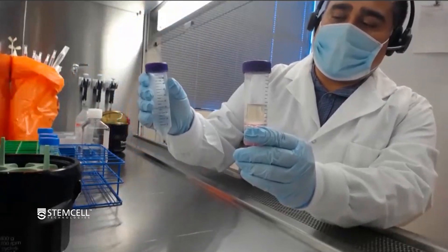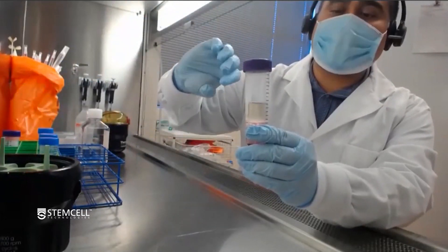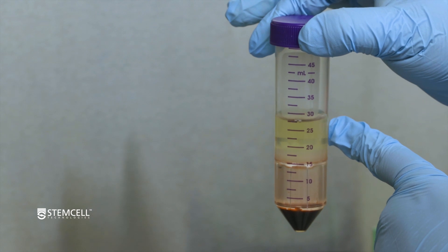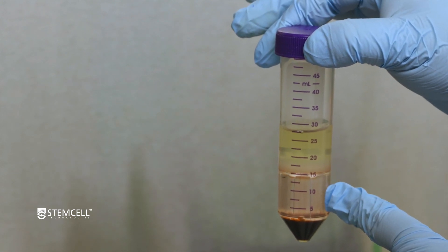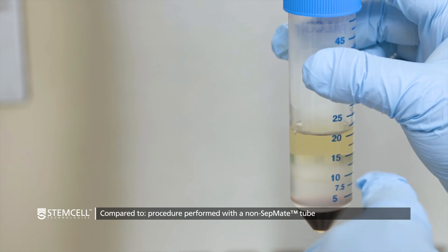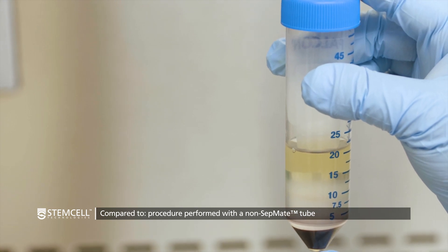You don't want to be hesitant, because if you're hesitant when going through the diagonal, that's exactly when the layer underneath can come out. Do one smooth motion, hold it upside down for one or two seconds, and then back. After you take your CEPMATE tube out of the spin, you'll have a yellow diluted plasma layer at the top, then a slightly hazy white layer which are your desired PBMCs, and just below that the density media plus your red blood cell and granulocyte pellet at the bottom.